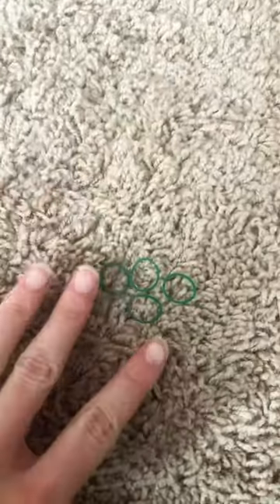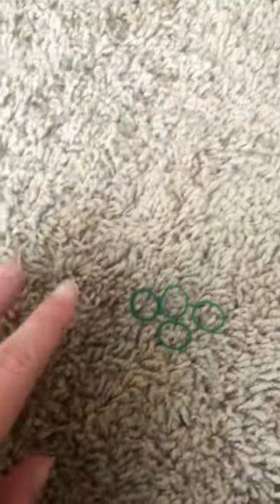So you'll need four rubber bands — it doesn't matter what the color is — and if you want to go a step further you can have two brown ones to make it look realistic.